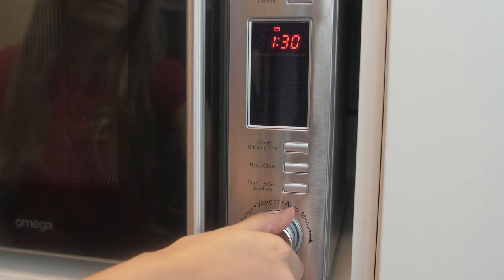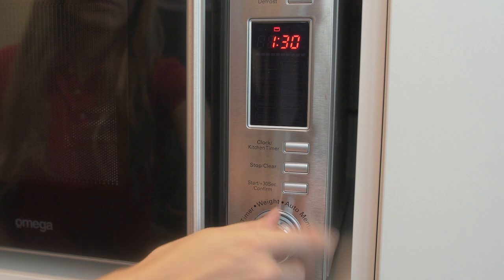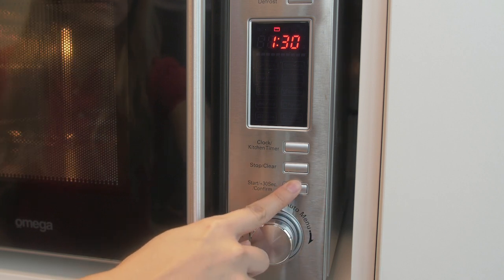Four, now turn the knob to adjust your cooking time until the oven displays the length of time. Five, to start the grill press start to cook.